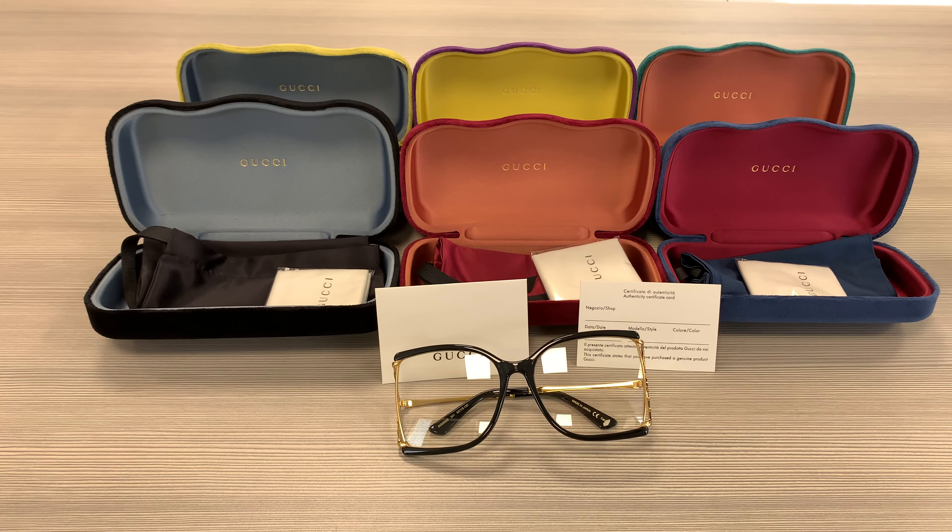This frame is made in Japan. The lenses are transparent with the Gucci logo engraved on the top right lens.